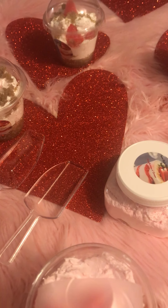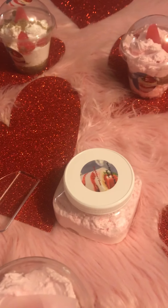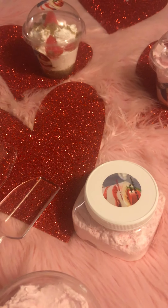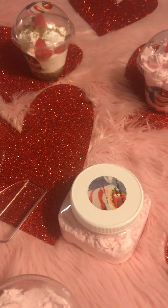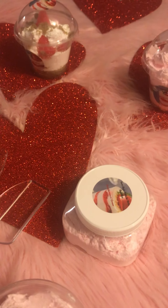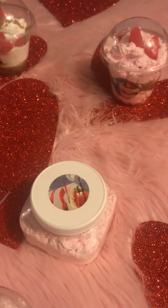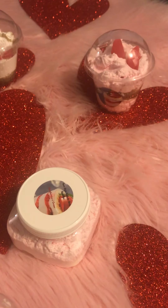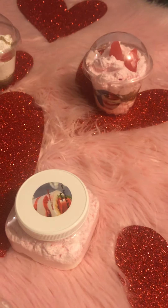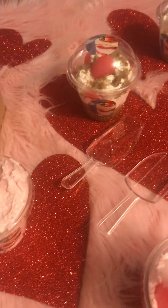I'm going to include Lee Soaps' contact information down below in case you want to reach out. She responded right away, and I received these in the mail in less than seven days after placing the order — and with this pandemic going on, that's really saying something. Thank you, Lee, for these adorable strawberry soaps. And thanks everybody for watching — take care and God bless.